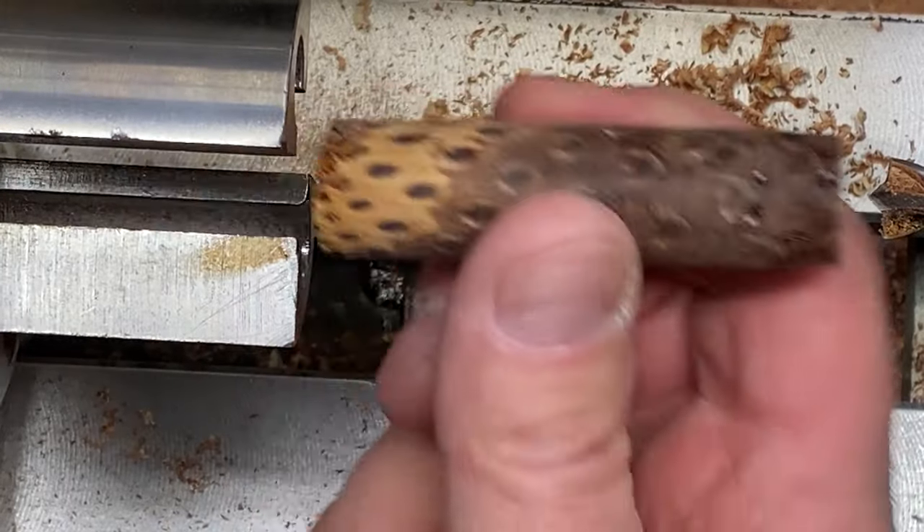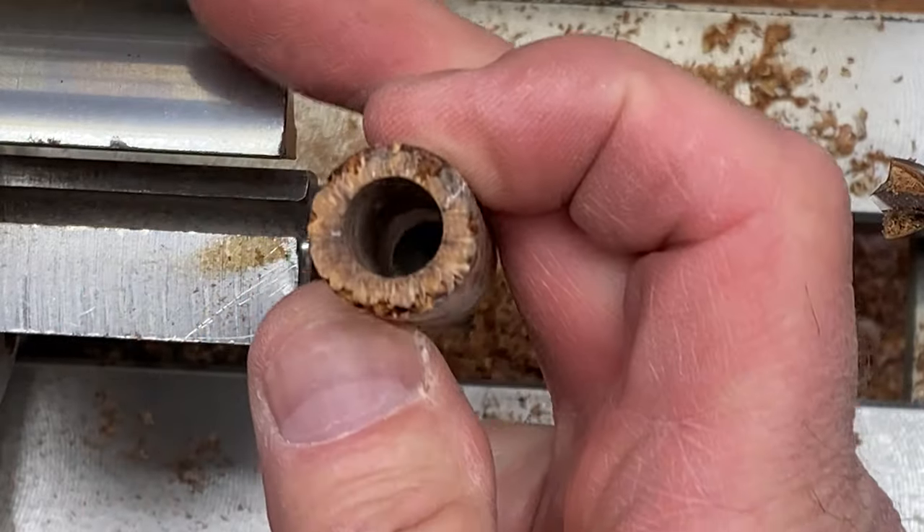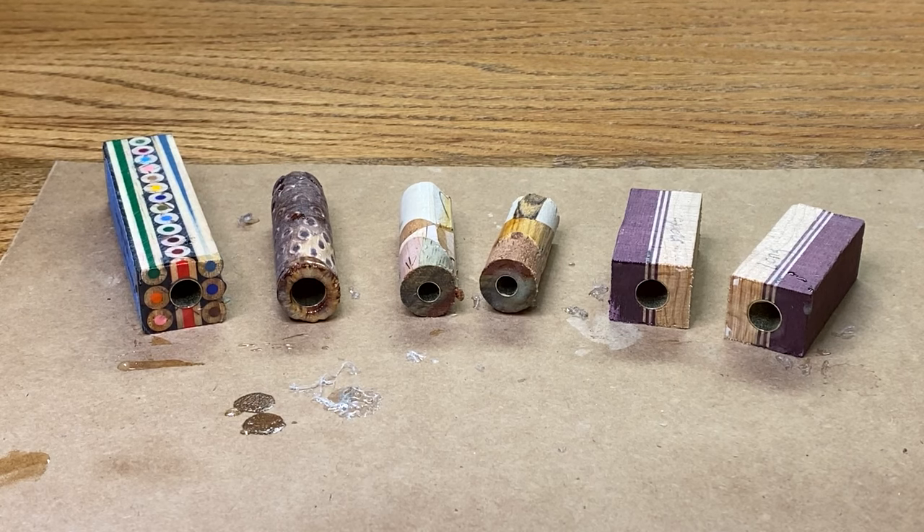Loosen our chuck up and take a look at our blank. Nice entry hole. Nice exit hole. We're ready to glue a tube in this one. I'm working on several pins all at the same time, so I went ahead and did a mass glue-up to save a little bit of time.